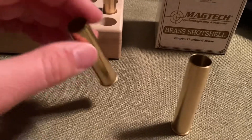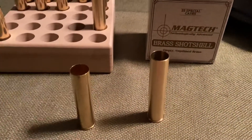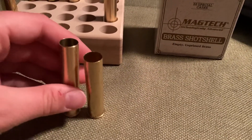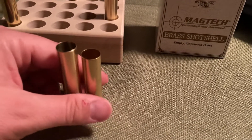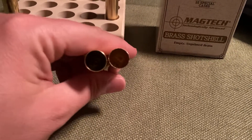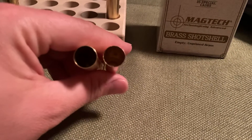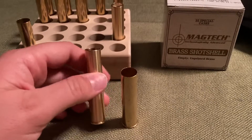That led me to this guy right here — the Rocky Mountain Cartridge RMC 32 gauge hull. I really wanted to find a video offering a side-by-side comparison of the two and couldn't find one, so I made one now that I have both. You can see how much thicker the RMC hull is on the left — much much thicker — which means you can use the appropriate 32 gauge components, wads and cards, in here.